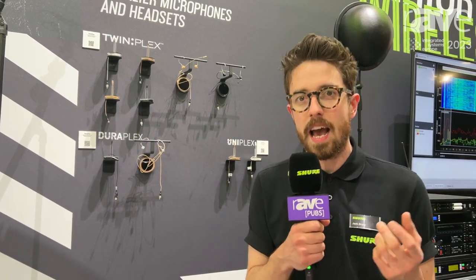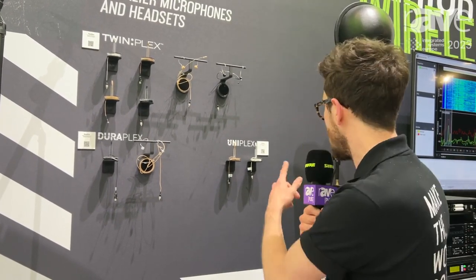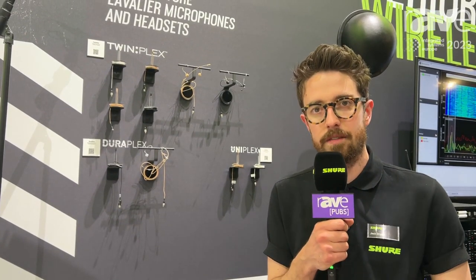And then we have Uniplex, if what you want is a cardioid microphone. If you're in an environment that has a big loud PA and you're struggling on gain before feedback, Uniplex is a good option — just put it on the lapel and it will pick up the voice.